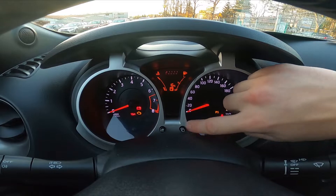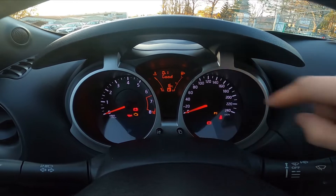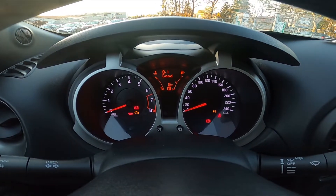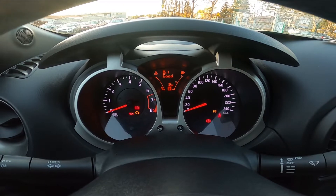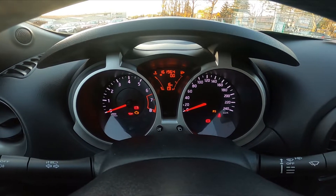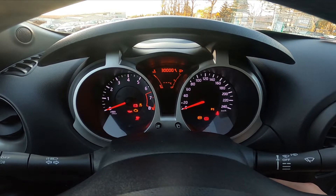Press this button again and it's set. As you can see, earlier there was about 29,995 km until service and now it's back to 30,000.